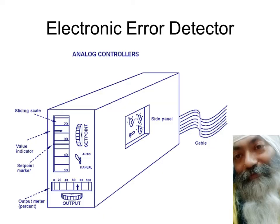Friends, we are going in for the next session on electronic error detectors. If you recall in the control loop, we took a feedback and the feedback was compared with the set point. That's the point where you subtract the set point from the feedback to get the error. The circuit used to get this error in electronic form is what we call an electronic error detector.